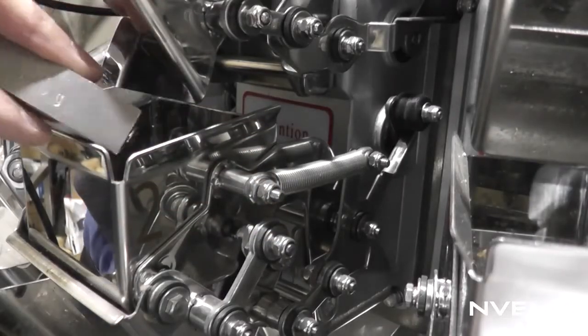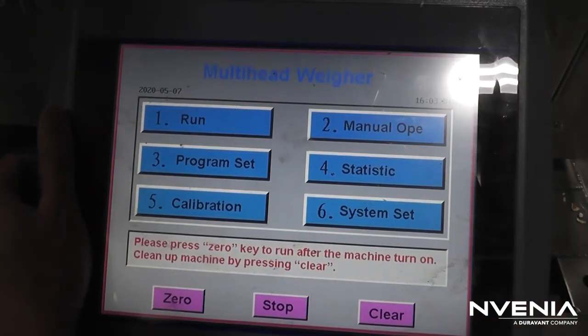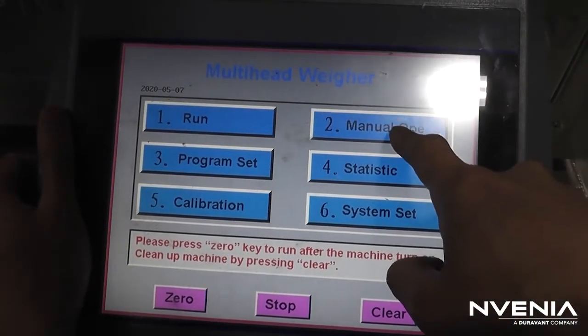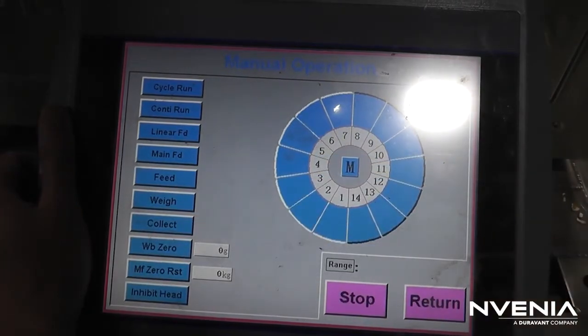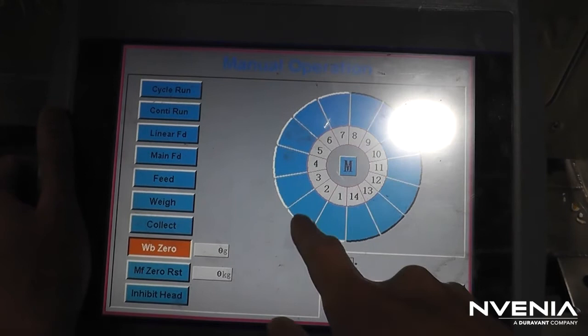Now, remove the weight and hit Return to exit the calibration menu. If you want to double check your calibration, go back to the Manual Operations menu, hit WB0, and select the bucket you just calibrated. It should now read zero.